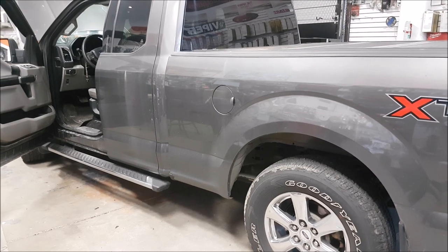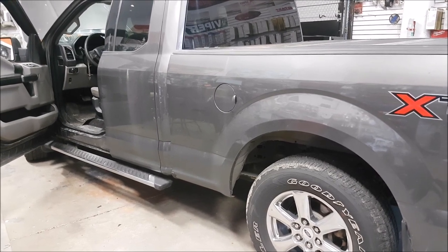Hey guys, if you're driving around in one of these aluminum body F-150s, we're going to talk about where to ground your sound system.